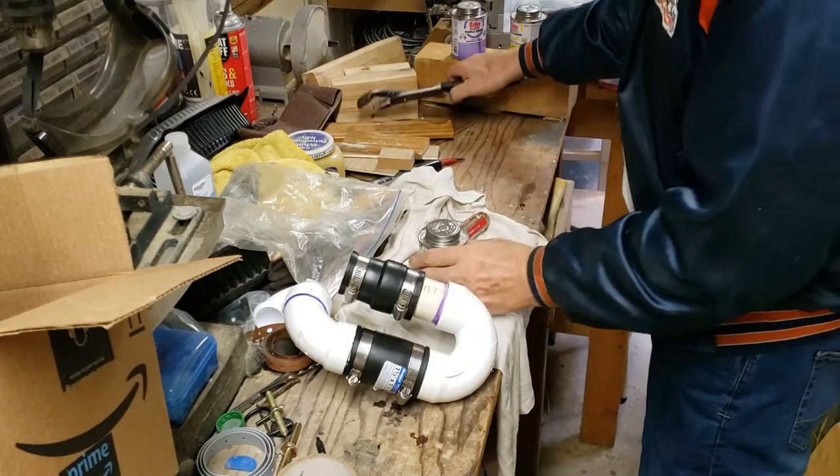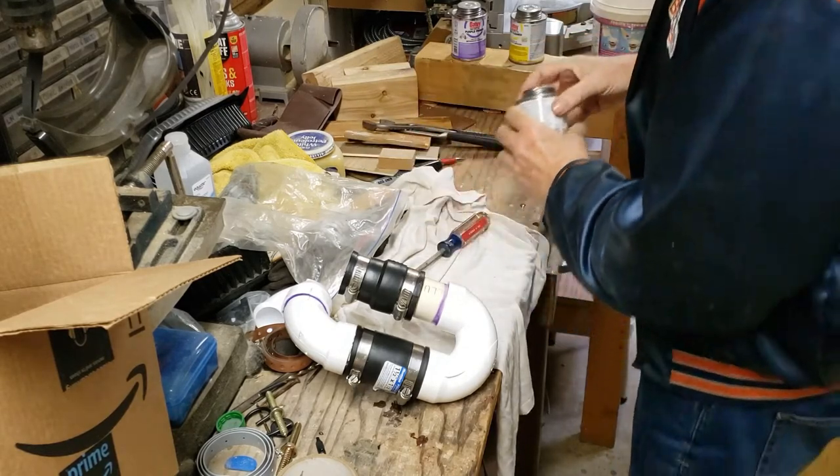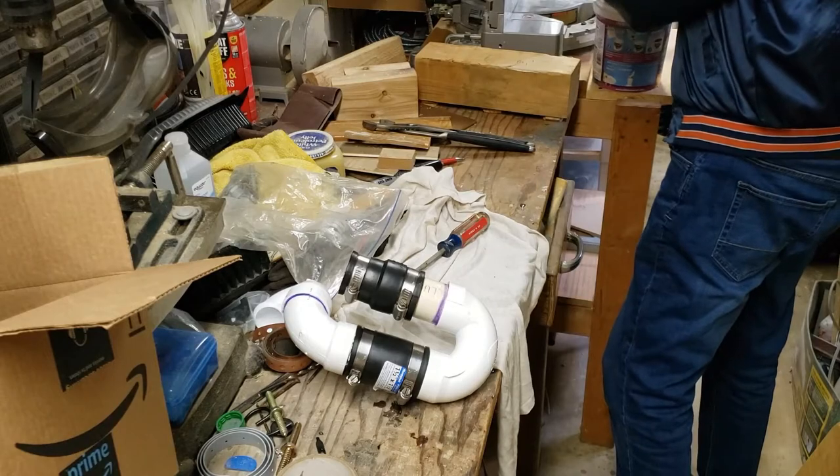Make sure you close this thing real tight — it's been quite a while since I used these products. But if you close it tight, it'll be ready for you next time you need it.